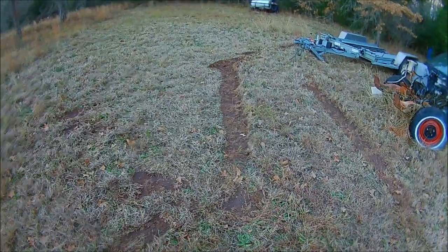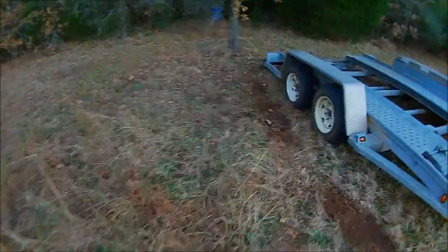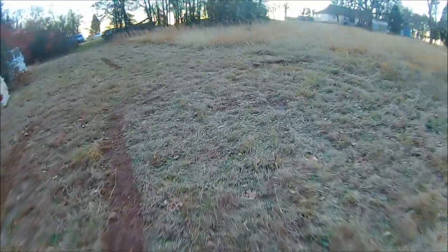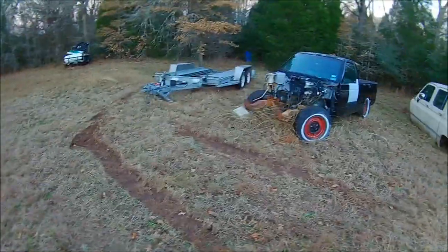All right guys, today was D-day for the Honda Civic. You're probably wondering why we're looking at the ground and not the Honda Civic — well, this is where the day started. I did not realize it had rained last night. Came back with my Tahoe to hook up the trailer, tried to pull out, and started sinking. So I went and got my S10 to try to pull out the Tahoe — or Yukon, same difference — and that's where the S10 got stuck too.